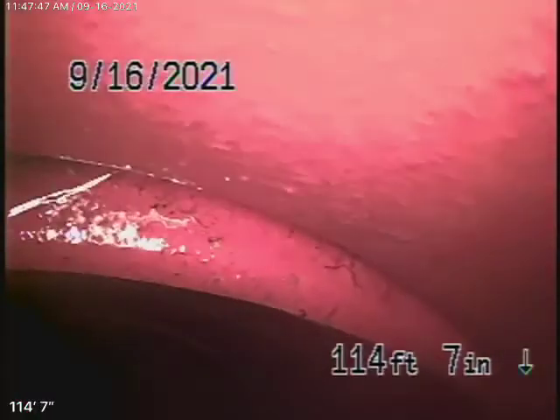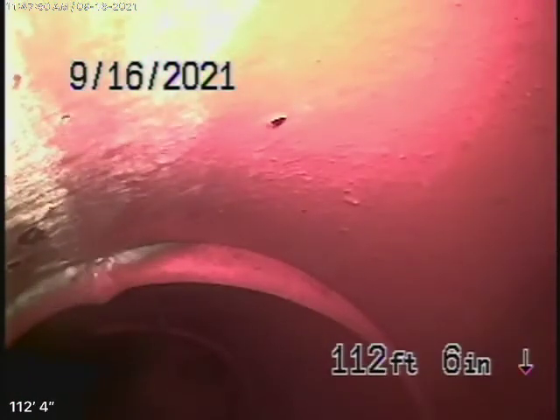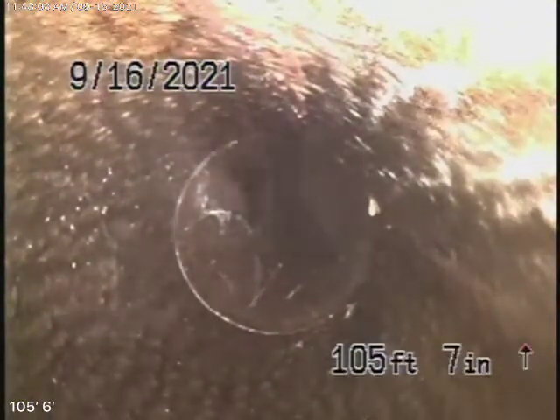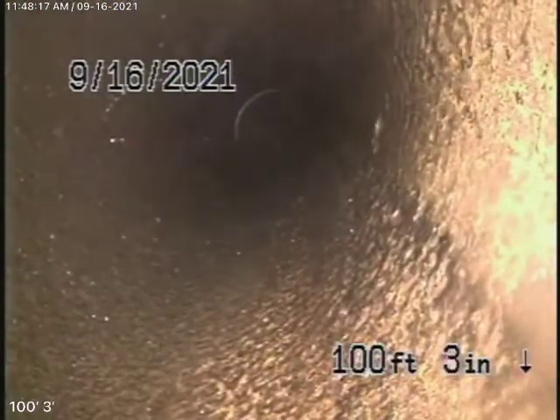So we're going to bring the camera back, and here's your connection to the city sewer — a 6-inch clay pipe coming back from the middle of the street towards the property. So far this looks like it's in pretty good condition. It's all looking nice and clean.